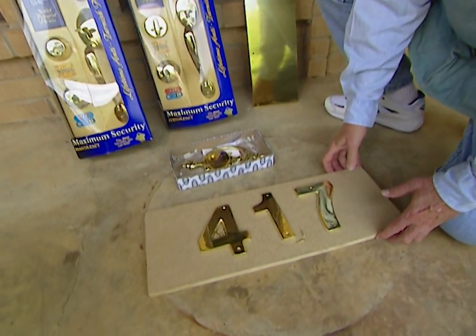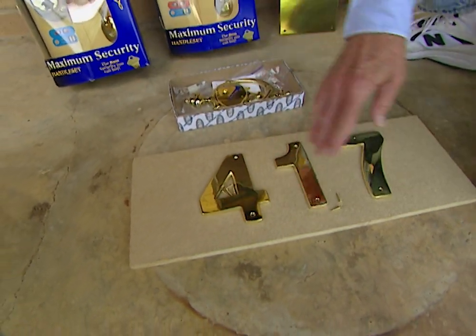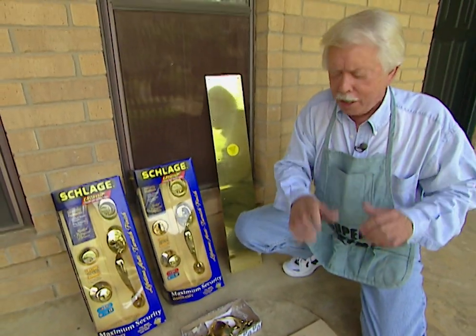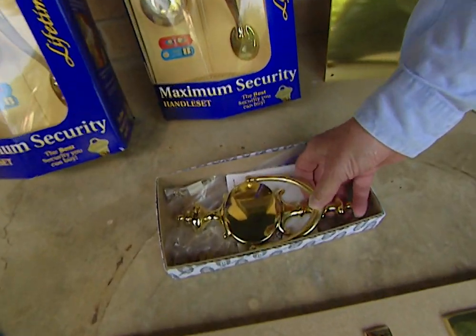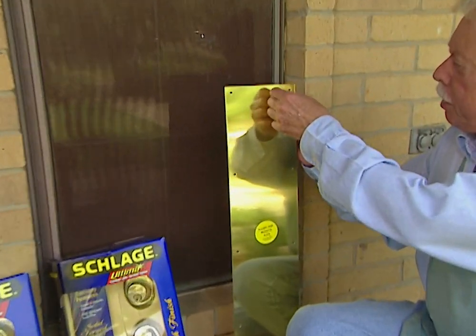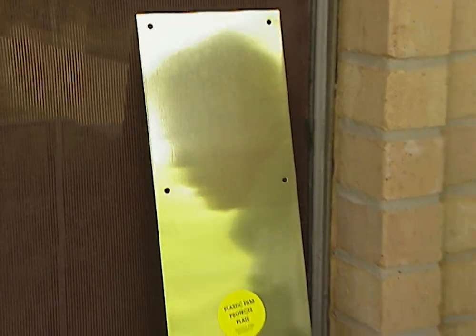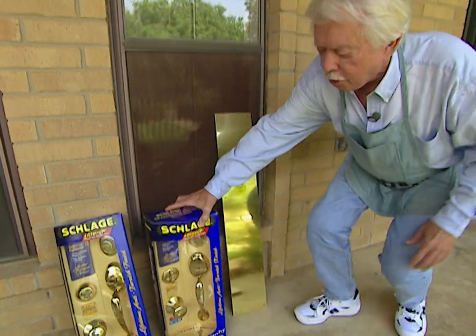We're going to mount the house numbers on a board, which we'll eventually paint the same color as the door to make the numbers really stand out. The knocker will go on with no visible screws — they'll be inserted from the back side of the door. The kick plate has a protective coating on it, so be sure to leave that on while installing so you don't scratch it.